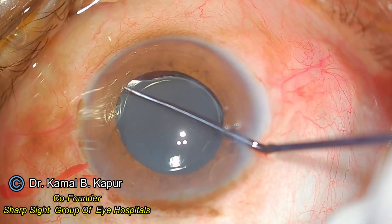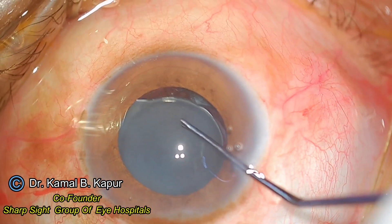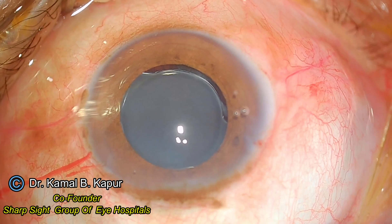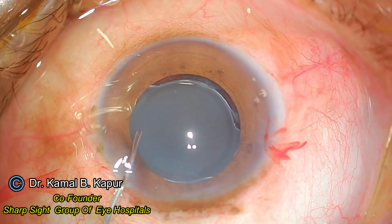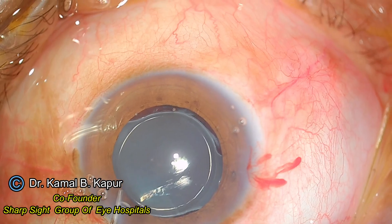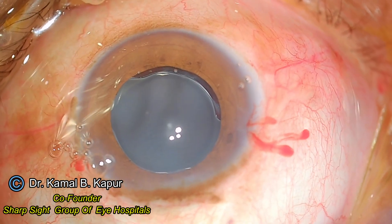I push back using a blunt instrument first of all to identify the leading haptic — does it have any adhesions, is it caught behind the capsule or is it free? To my relief, I find this particular haptic to be free. So I use more viscoelastic, pushing the eye well slightly backwards.